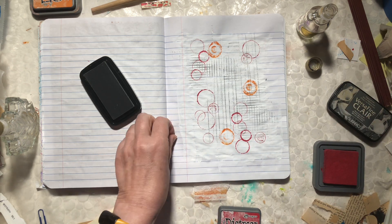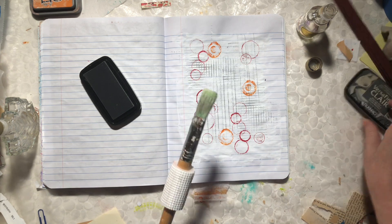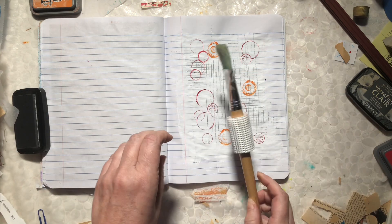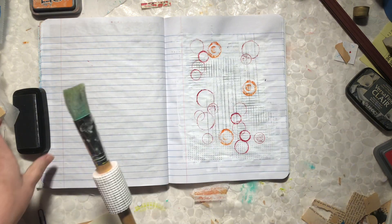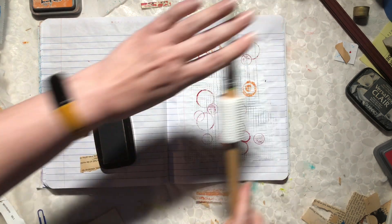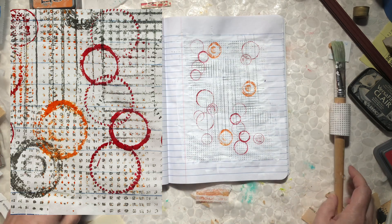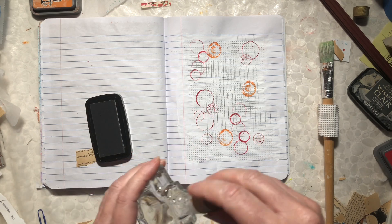I have this cracker tray — let me get these out of the way because I need room. All I'm going to do is just roll it across and then roll it across the page. It just makes these great little squares — how fun are those?